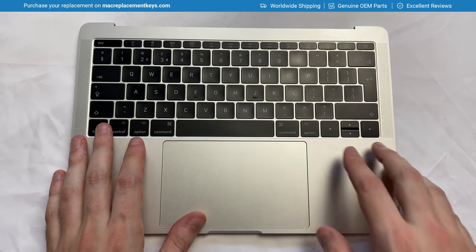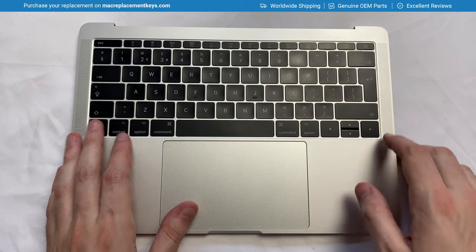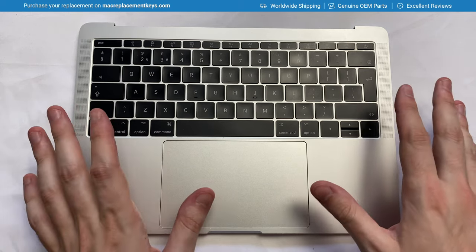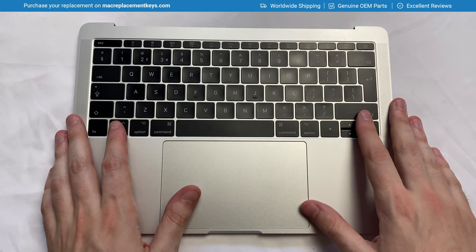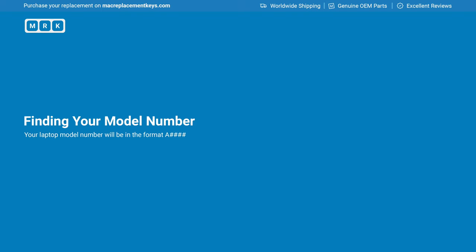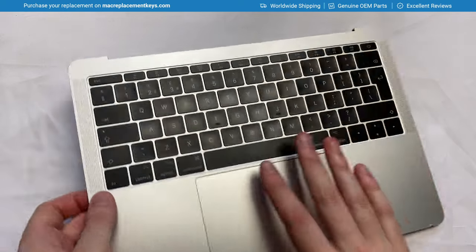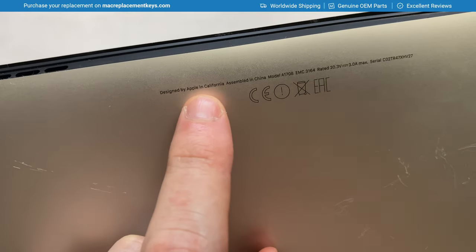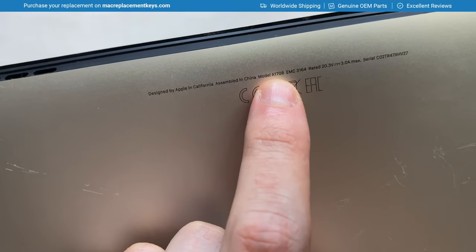It also features the UK keyboard layout, which has the seven-shaped enter key and also the smaller shift-left key. Keys on any other layout can be replaced in exactly the same way we're going to show here today. If you're not sure what model you have, you can look on the bottom side of your device, and amongst the small print you'll see your model number — in this case, model A1708.